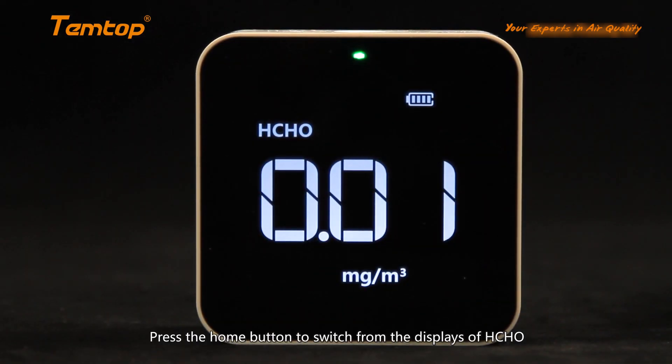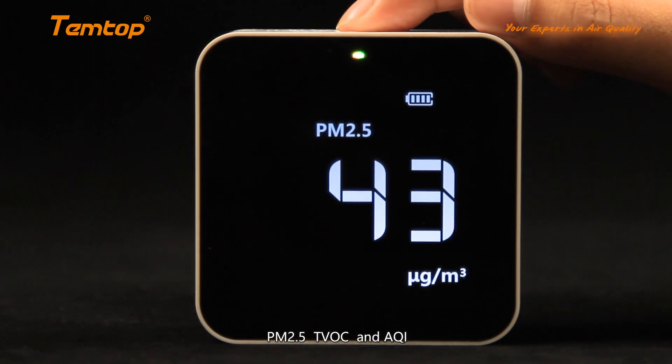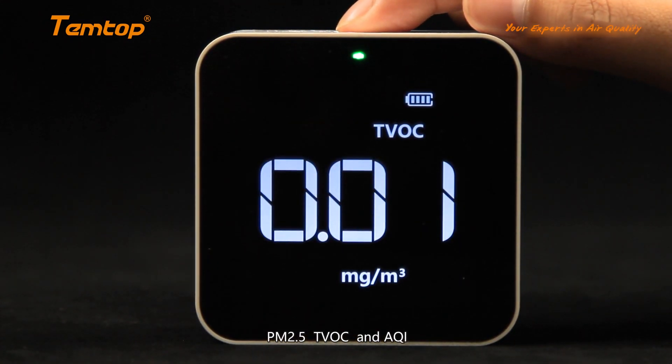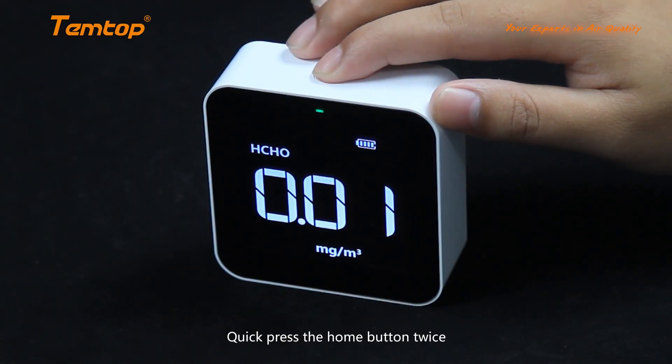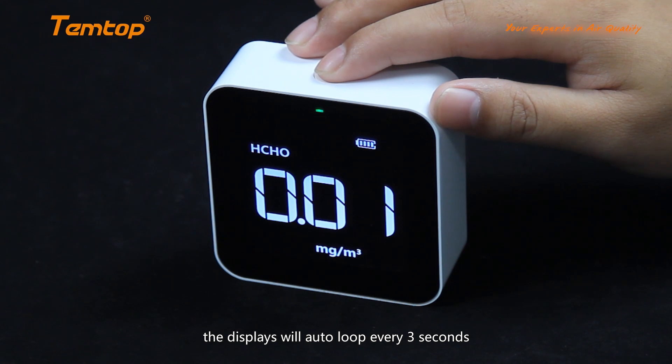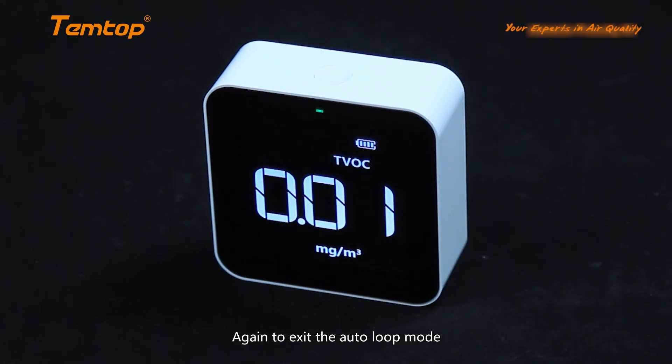Press the home button to switch between the displays of HCHO, PM2.5, TVOC, and AQI. Quick press the home button twice and the displays will auto-loop every 3 seconds. Press again to exit the auto-loop mode.